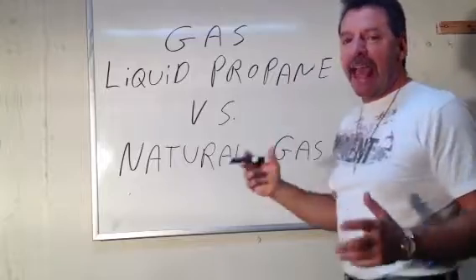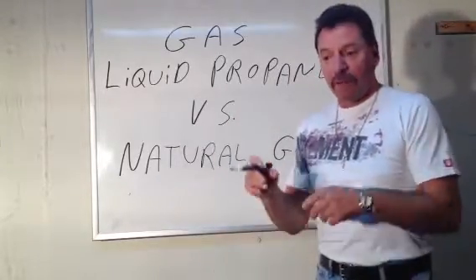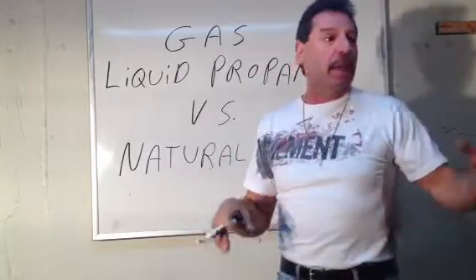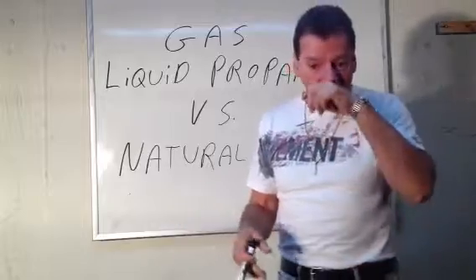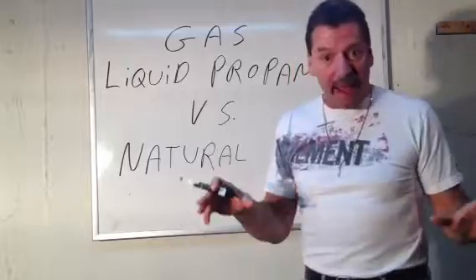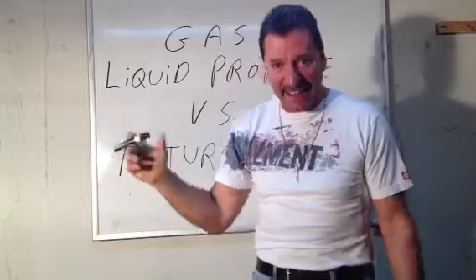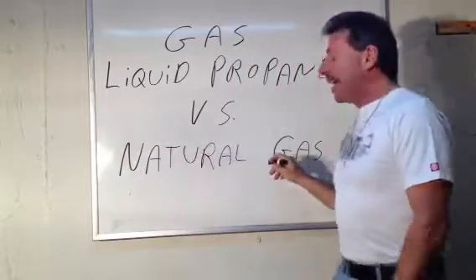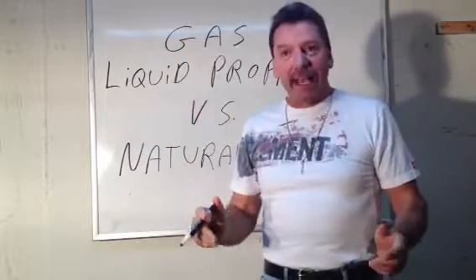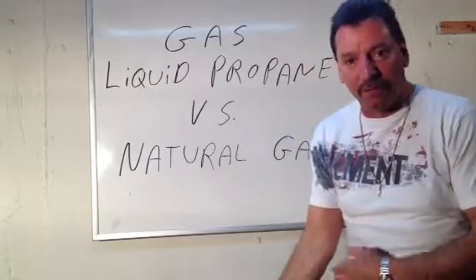Liquid propane is a lot heavier than air, so it goes to the floor. If you were to have a liquid propane or bottled gas leak inside the house, maybe out of a hot water heater or a pipe, that gas would stay very low to the floor. If you needed to light a match in that room for some strange reason, you would want to light that match high near the ceiling. If natural gas leaked, that gas is kind of light and rises. In that case, if you needed to light a match in that room during the leak, you would light that match very close to the floor.